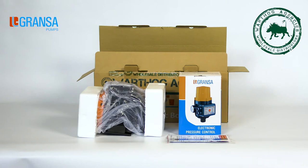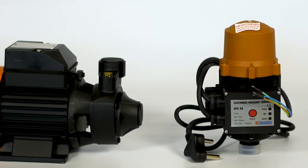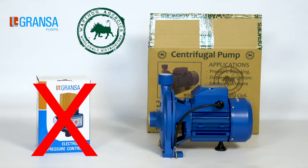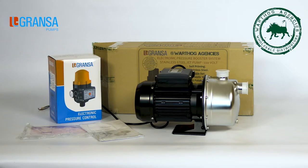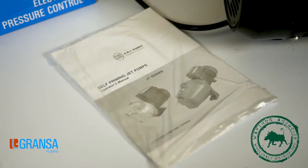What's in the box? Pump, electronic pressure control, also called a CPV, and a manual. The centrifugal pump does not come standard with a CPV like the peripheral and jet pump. A CPV unit has to be purchased separately for the centrifugal pump. Please keep your instruction manual for assembly, installation, fault-finding and warranty.